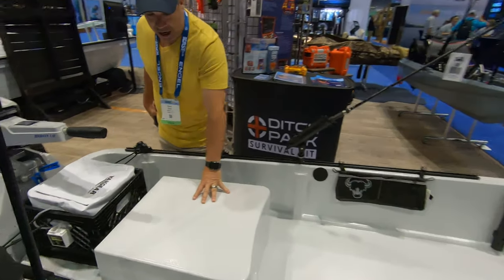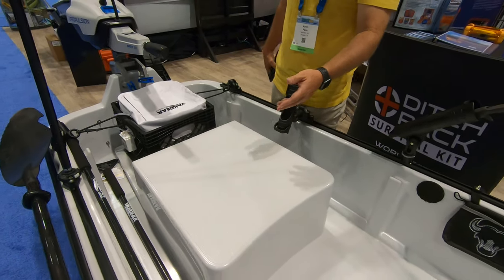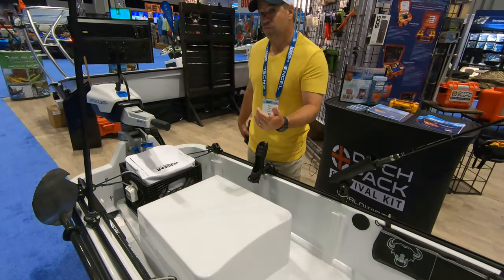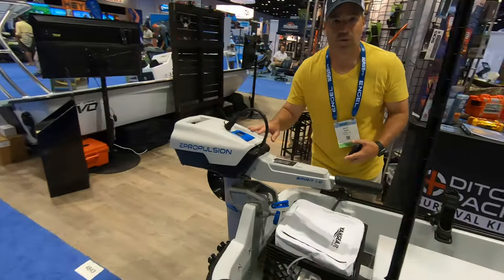Once you're in the back, you have a standing pod that you can stand on. You can sit on it and paddle. You can pull this, you can row this, and you can power it. It takes up to a three-horse motor because that's what it's legally rated for.